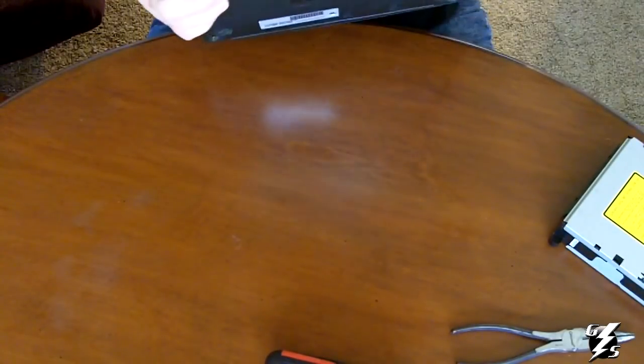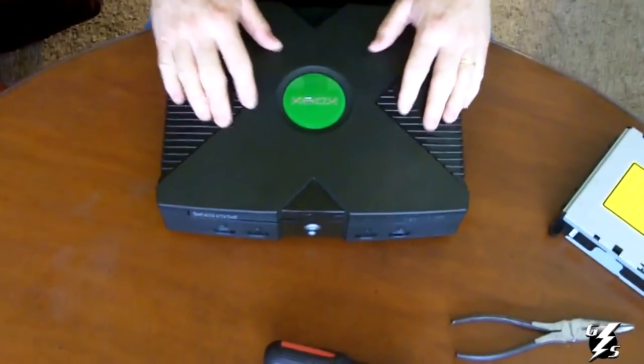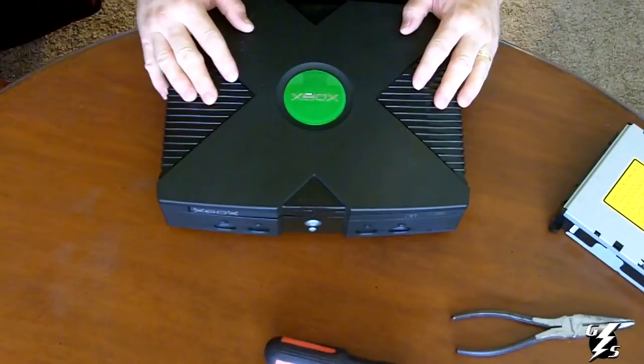Xbox DVD drive changed out and repaired. This has been Gary with GameStorm — thanks for watching.